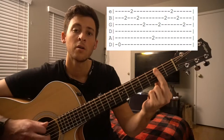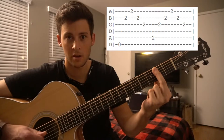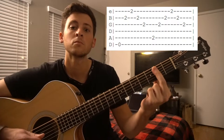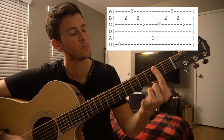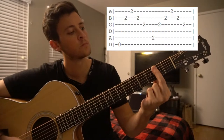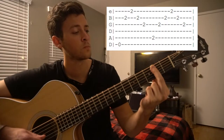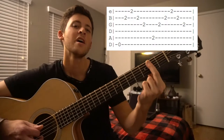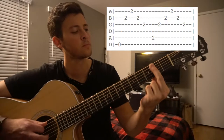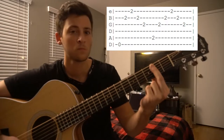A string. G string. G string, B string. E string. B, G. So all together. One more time, nice and slow. And even slower.